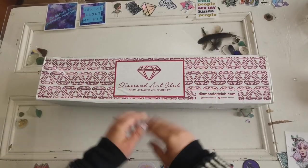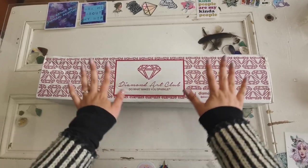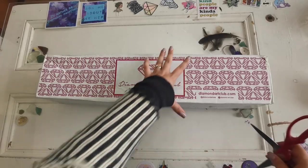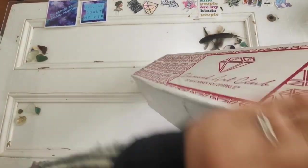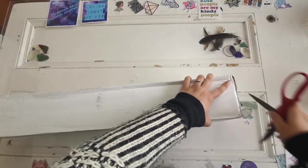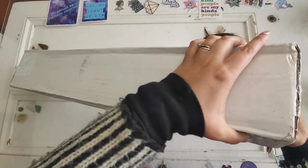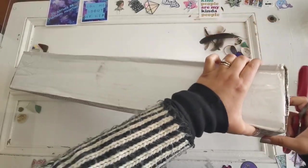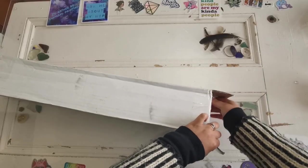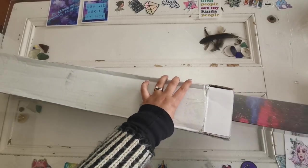Hello everyone and welcome back to my channel. My name is Rachel Ray and today I have another sneak peek from Diamond Art Club to share with you all. Thank you so much Diamond Art Club for sending this to me. This is going to be released tomorrow, which is a Saturday the 25th of June, and it'll be available at 9 a.m. Pacific time for Ruby and Diamond Club members and 9:30 a.m. Pacific for general release.